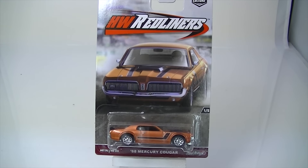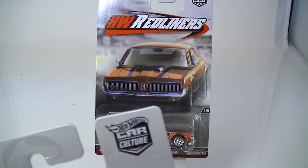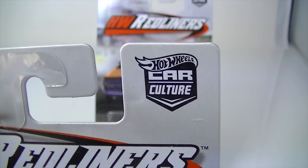Hello everybody, it's L.E. Diecast, and today we're going to take a quick look at the new car culture series that is out.